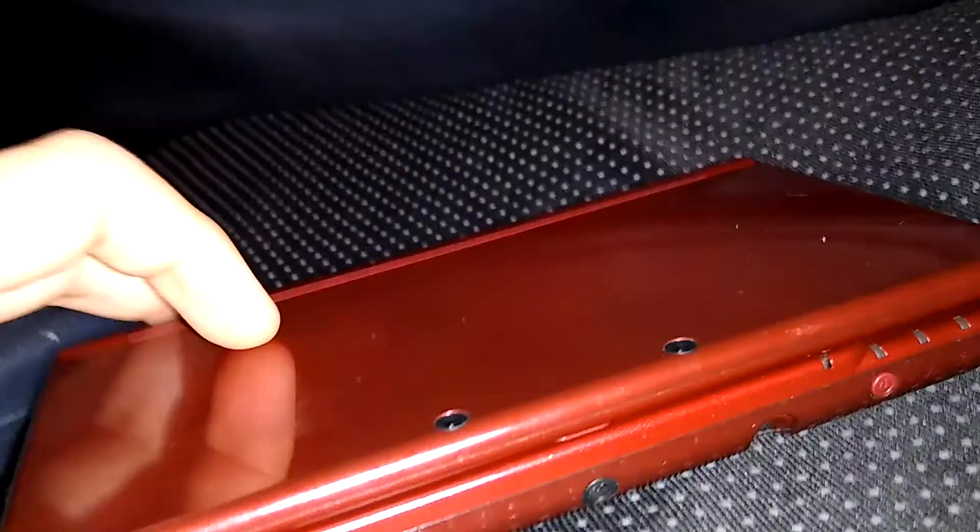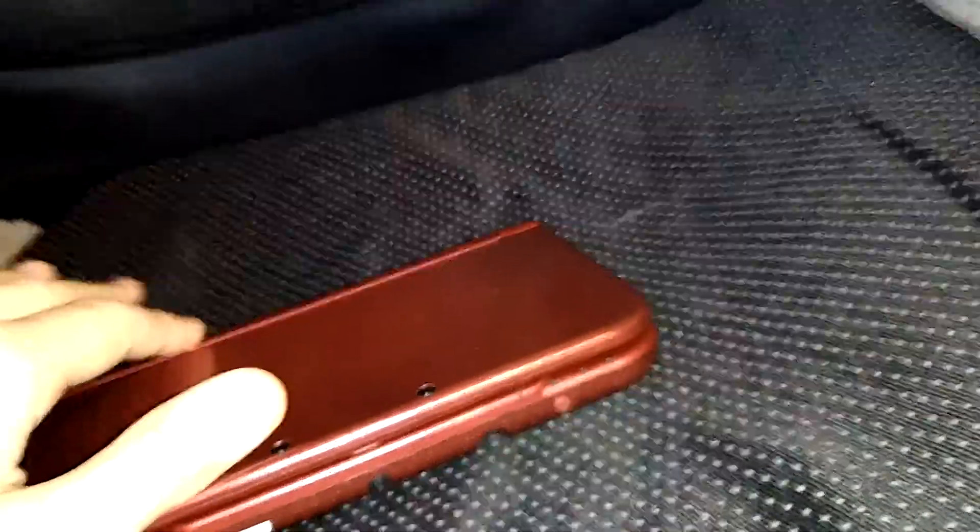There's also the New 2DS XL as well, which is basically a New 3DS XL but slightly smaller — probably about the same size actually. It got rid of the 3D feature, but that was really the only thing differentiating it from the New 3DS XL.